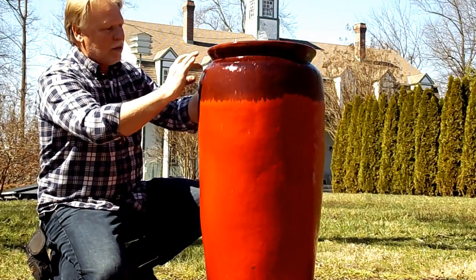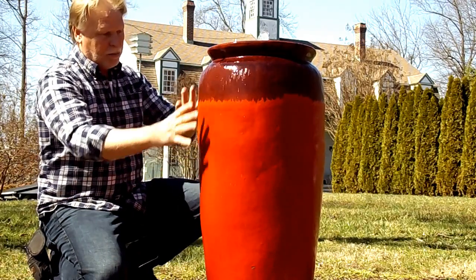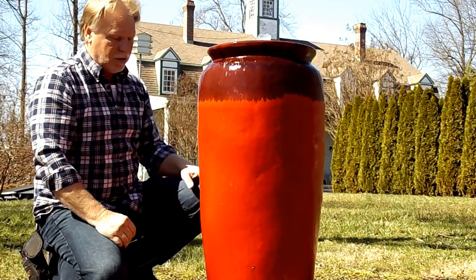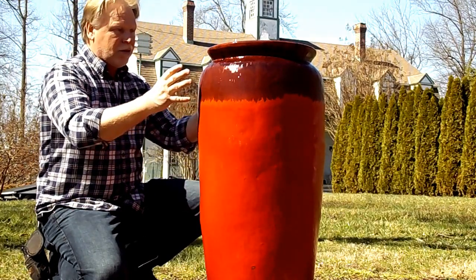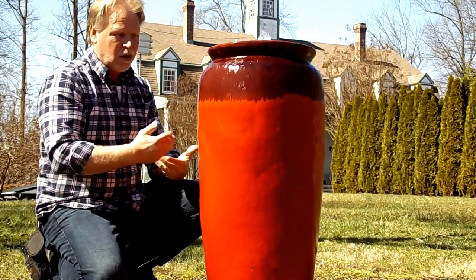The sun will bring out these multitude of colors in here, and you'll kind of lose that on the back side if you're in a shade area. You still get the brightness of the jar, you just won't show these multitude of colors in here. Being two-tone, it kind of brings a little more interest, maybe, than some of the one-color jars.